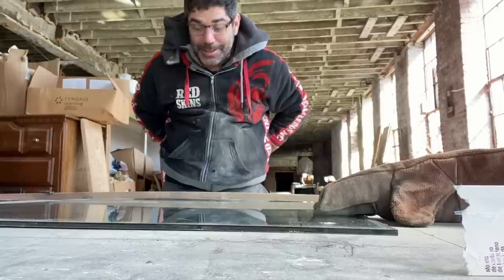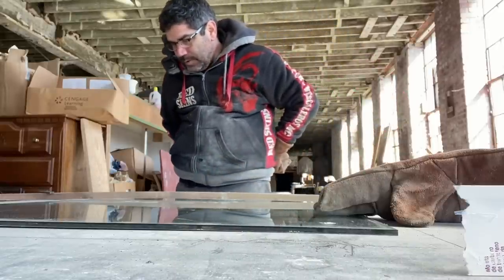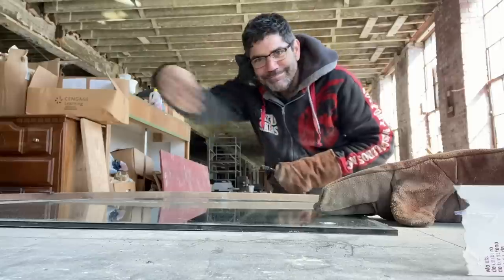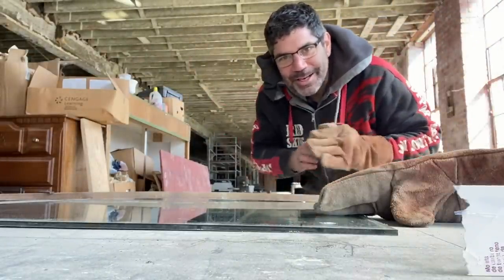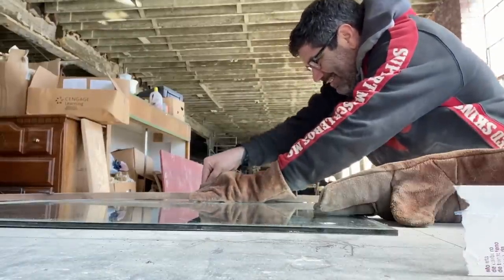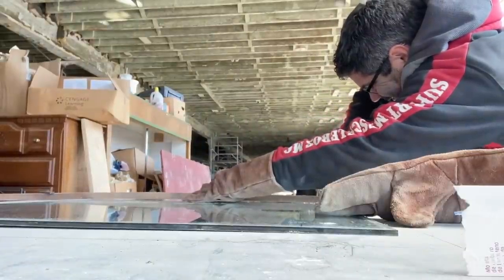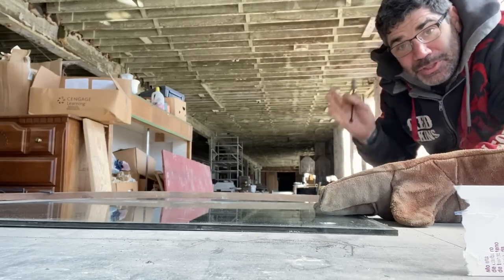That did not work. I pressed as hard as I could and it started scoring right at the very end of the stroke. The good thing is that it's going to be concealed under there, so if I have two scores that don't quite match up it'll be okay. Let's do this again. It's starting to score later in the stroke — this is a learning process for me, so don't judge me too much.